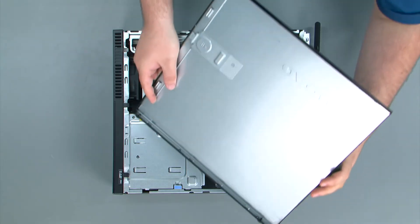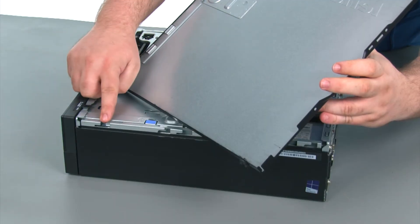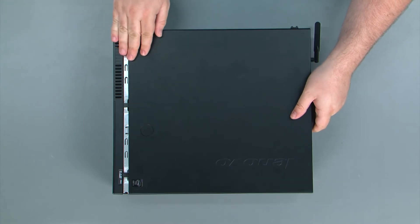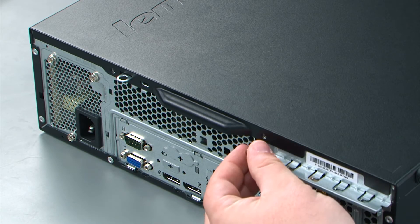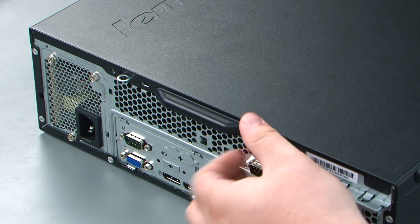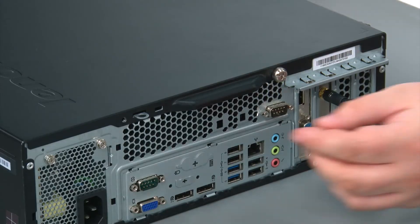When replacing the computer cover, we want to assure that we're lining up the tabs on the cover with the slots in the chassis. Just place the cover down onto the chassis and slide it forward. Finally, we replace the two thumb screws in the rear of the machine: the first thumb screw and the second thumb screw.